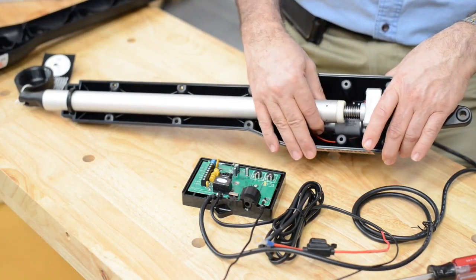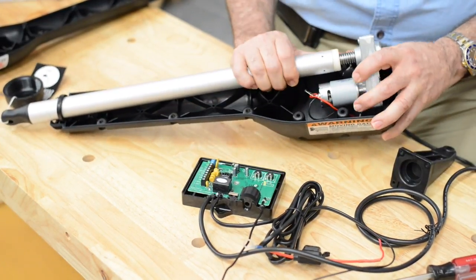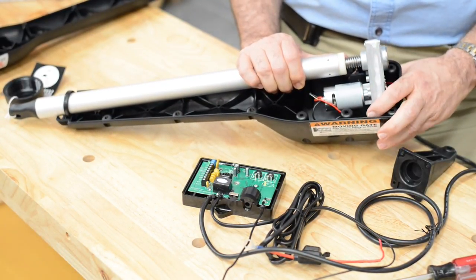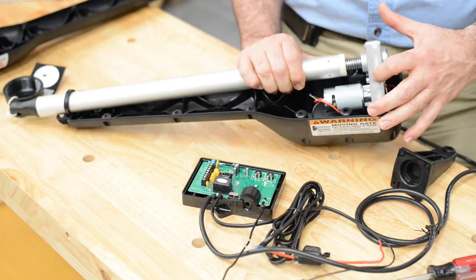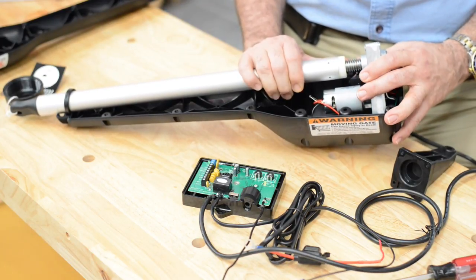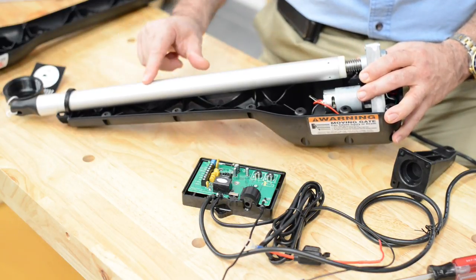Let's pull this out and look at the motor. This motor is an inch and three-eighths in diameter and about two and a quarter inches long. It powers a series of gears, reducing its speed, and powers this large Acme screw. As the large Acme screw turns, the piston goes in and out.